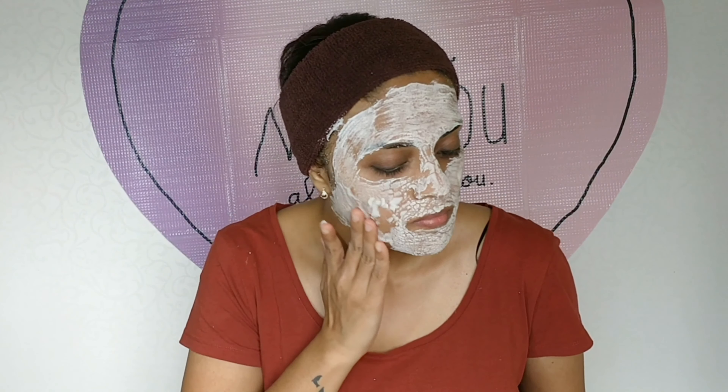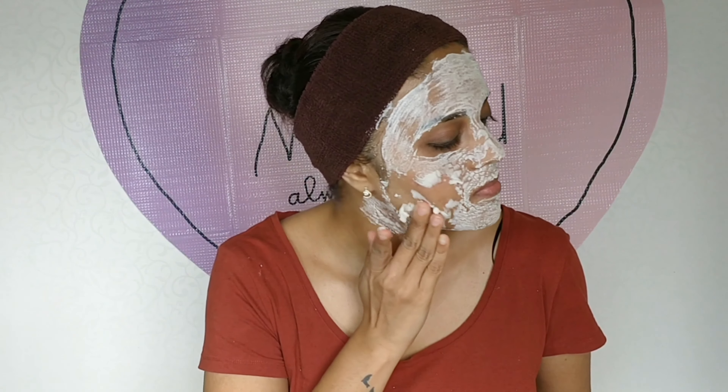Don't talk or move your face too much while the pack is drying. It's been about 20 minutes and the pack is completely dried up. Now with wet fingers, I'm gonna gently scrub this pack off my face, and then I'm gonna wash my face with lukewarm water.